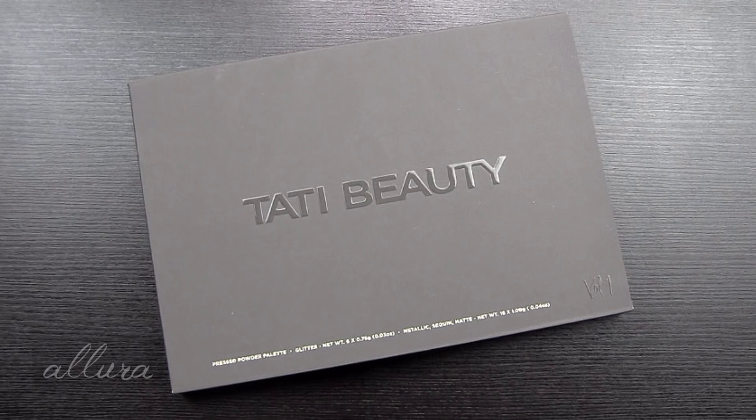Hi everyone. This is going to be a swatch application and review video for Tati Beauty's first eyeshadow palette — the Textured Neutrals Volume 1. It did sell out after a little while and is now on pre-order, so you can still submit an order.